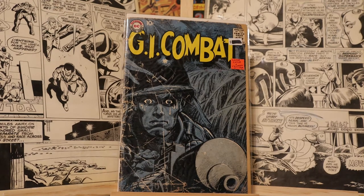Hi everybody in the comic book community. Welcome back to the channel. I hope everyone's staying safe and looking forward to the opening of restaurants and stores and other places. Today we're going to just look at war comics from the Silver Age.